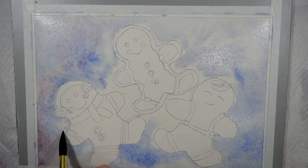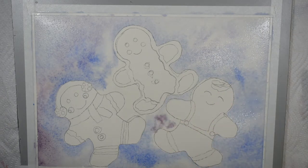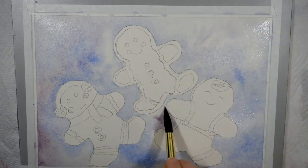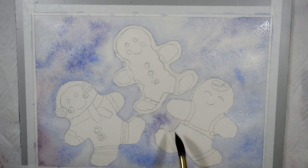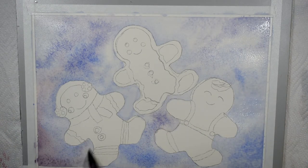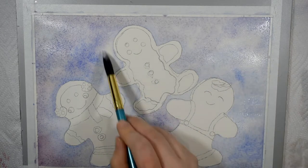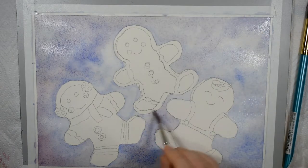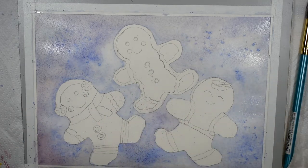I'm starting off by dropping in some colors wet into wet into the background. I'm using ultramarine blue, a muted gray mixed from ultramarine blue and burnt sienna, and also adding in a little bit of alizarin crimson to get a murky violet in some places. I'm also splattering in some ultramarine blue wet into wet while the background is still wet. I'm applying the background pretty sloppy because I'm not too concerned about getting blue onto the gingerbread cookies - ultramarine blue is a sedimentary pigment and will lift back off the paper fairly easily. I'm keeping the background very murky, muted, and subdued so it doesn't distract from the candy bright colors of the cookies - just a simple icy snowy background.